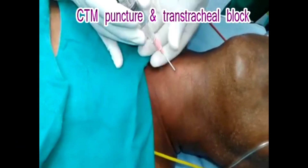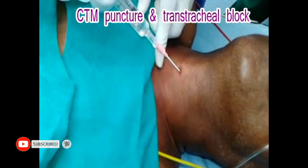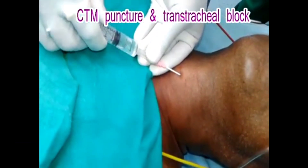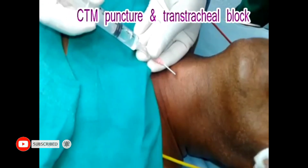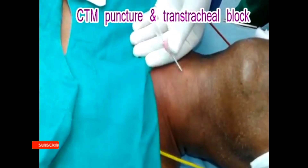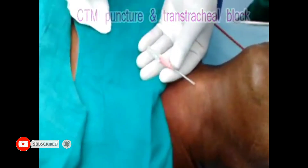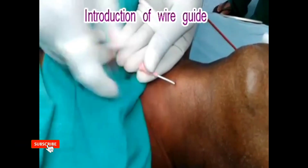Here, the cricothyroid membrane is punctured by using the introducer needle, and then the needle stilette is withdrawn after the position of the catheter has been confirmed by aspiration of air. At this point, 2 cc of 2% lignocaine solution is instilled during the patient's inspiration. The patient will get a reflex cough during expiration, and it also spreads the local anesthetic solution across the airway.